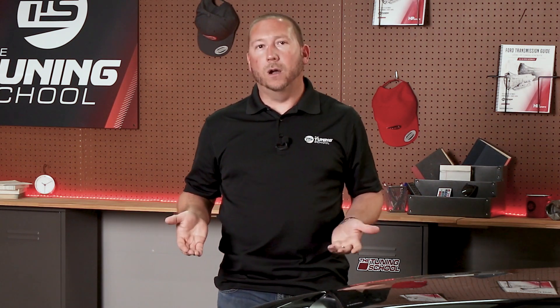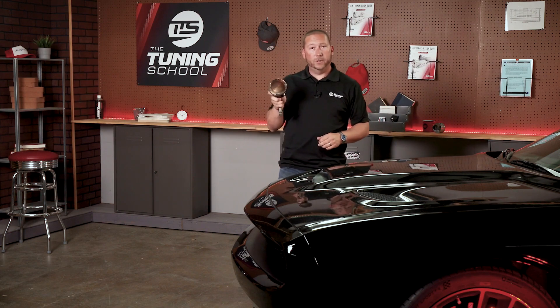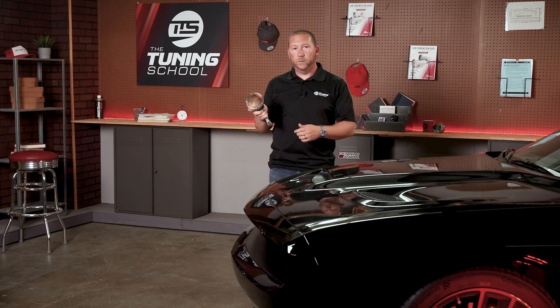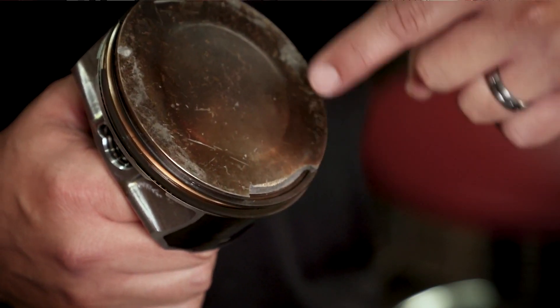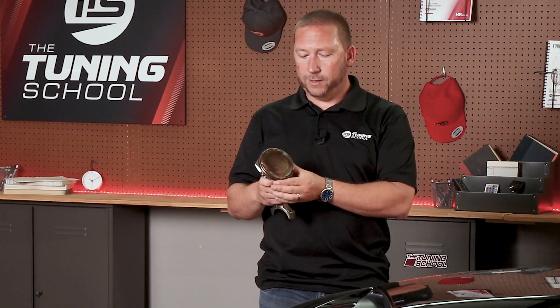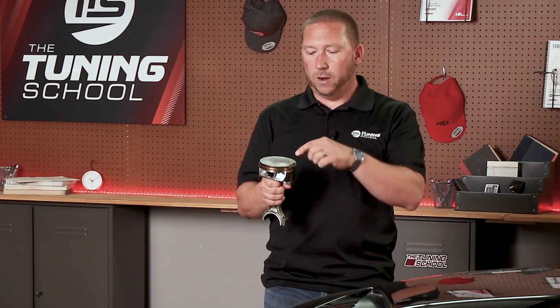What happens if you get it wrong? This is a good example of what can go wrong when we have the wrong spark advance. Maybe too much spark advance — too early — and you end up with a broken piston, such as the case with this Dodge piston. As the piston was coming up and the spark advance was too advanced — say 20-25 degrees when it should have only been 15 — it lit the flame and the piston struggled to push up, resisting as that gas burned and tried to push it back down.